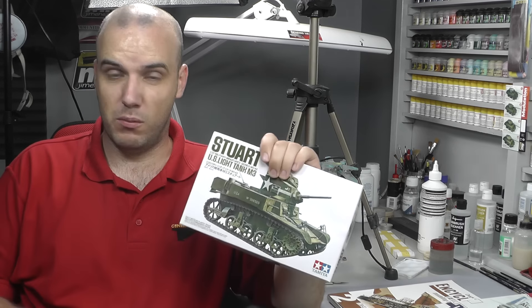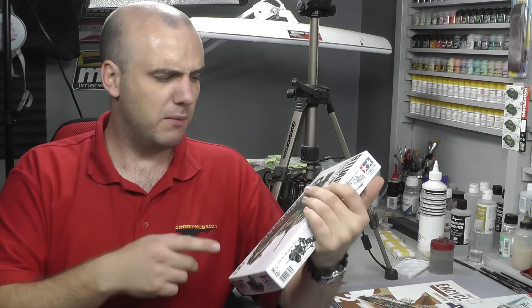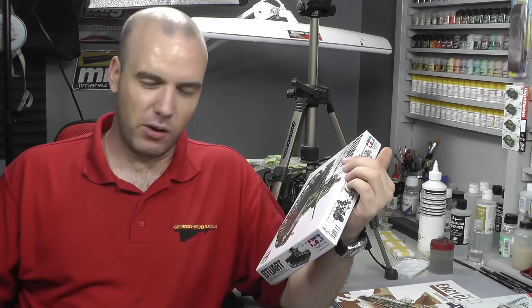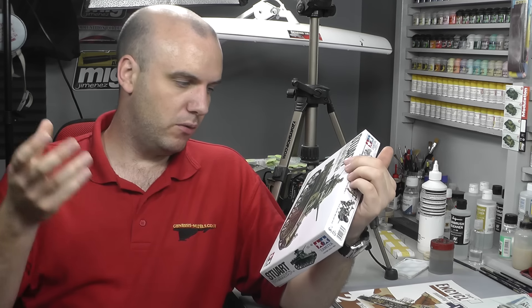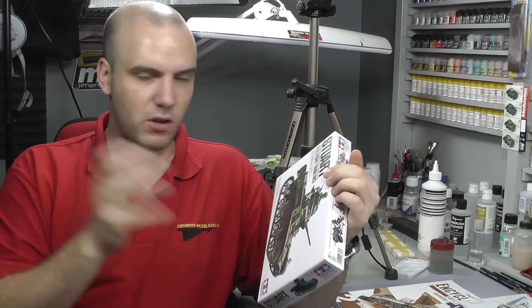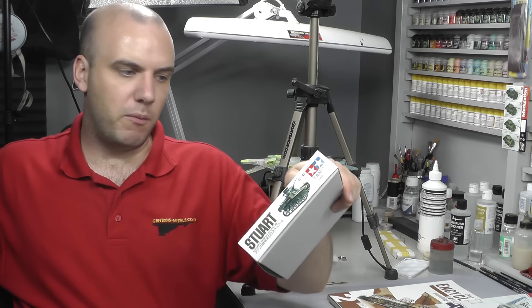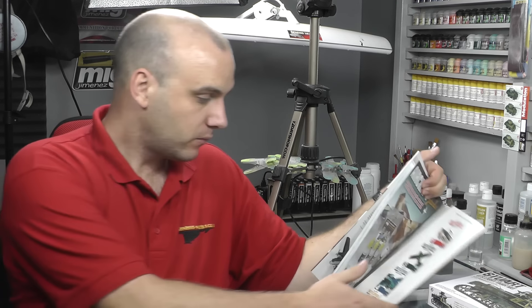So there's the US light tank — this is a tank I wouldn't mind doing a quick video build of, just really weathering it up: rust, smoke, dirt, damage, battle damage — just blow the whole thing up. I think I'd do a couple of episodes just doing the weathering because it's a nice little easy kit.